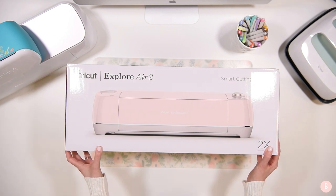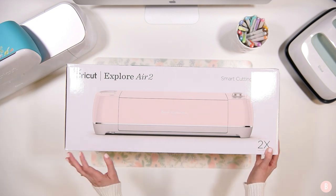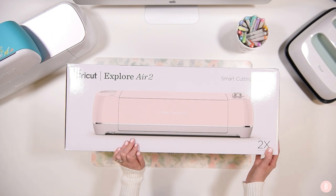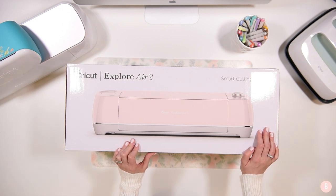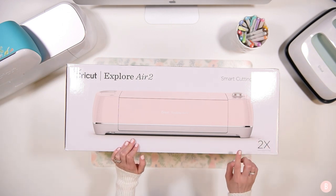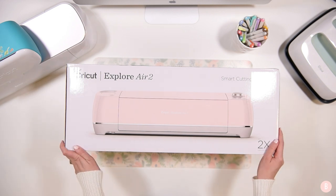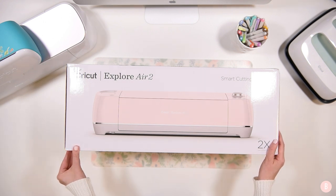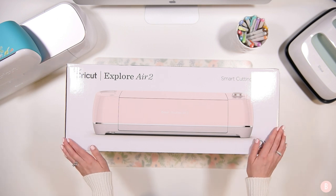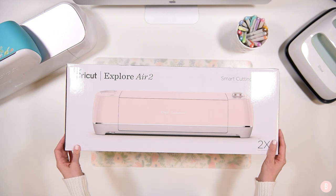I'm super excited to see this color in person and learn more about the Explore Air 2. If you're new to the channel, please subscribe so you can see what's coming with this machine. My plan is to do three videos a week — one Joy video, one Explore Air 2 video, and one Maker video — so we can explore all of the machines each week together. Go ahead and leave a comment about what machine you have or what's on your wishlist.